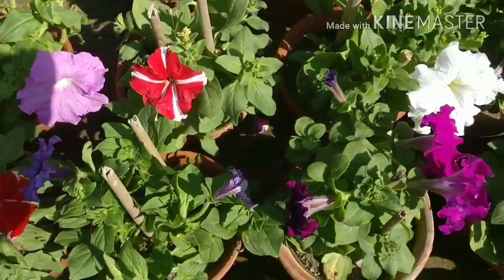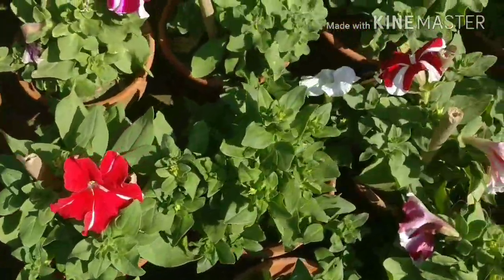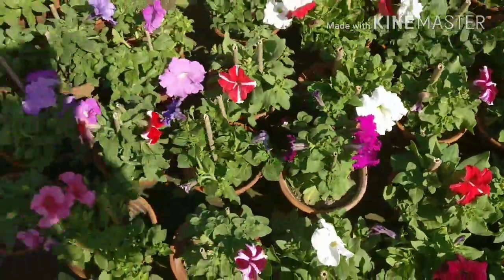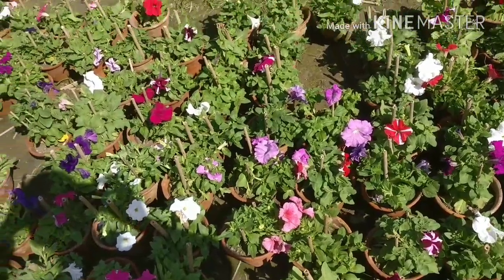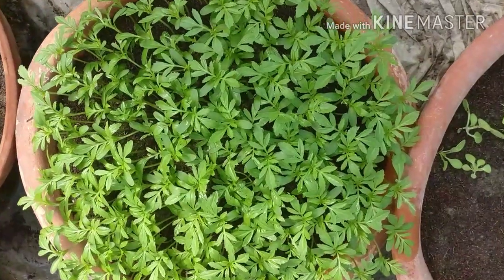It doesn't cost much — 30 to 40 rupees each pot. And so many colors, so many beautiful colors — every color and even single flowers with 2 or 3 colors. You can purchase from the nurseries.